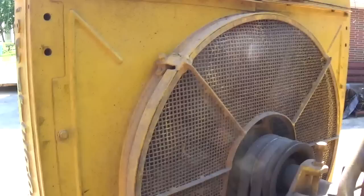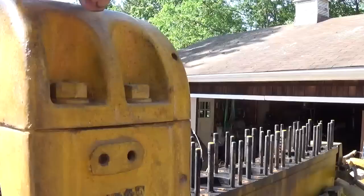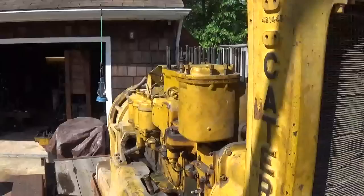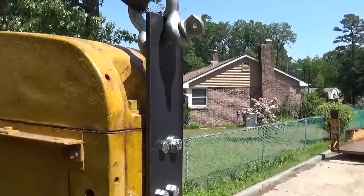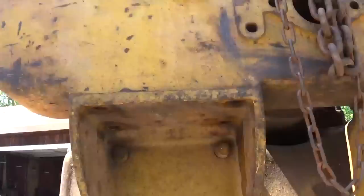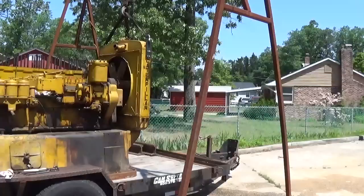I'm going to fabricate some lifting brackets to hoist this radiator out of the way. There's a nice four-bolt pattern here and one on the other side. I'll make a piece of plate steel with an eye in the top for a shackle and should be able to lift this radiator out no problem. I got the fan guard removed and made myself two lifting eyes — one on each side — they're just quarter-inch by three-inch plate. The radiator is actually loose right now; I took off the eight bolts from the bottom.